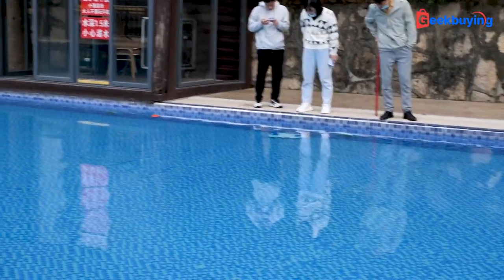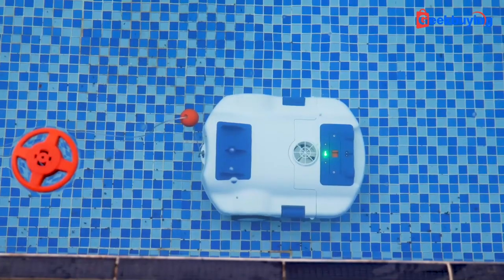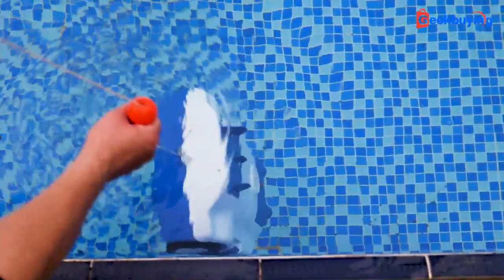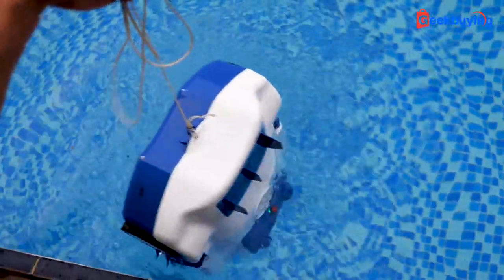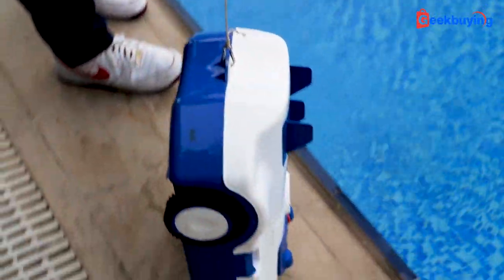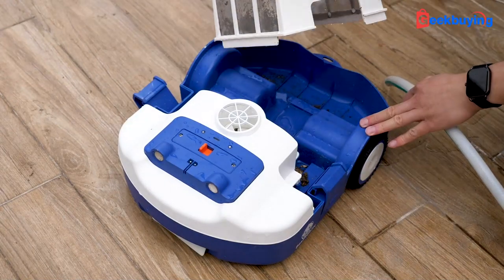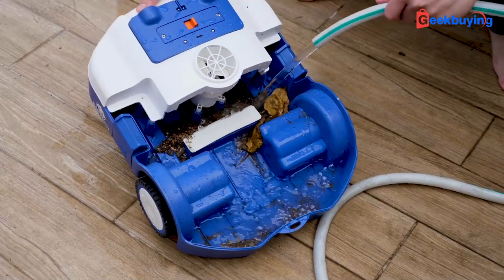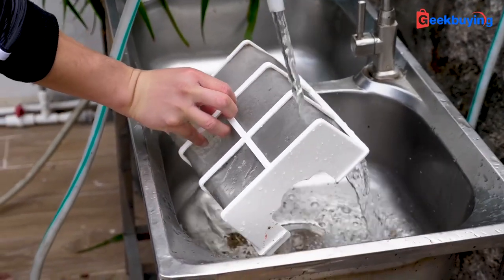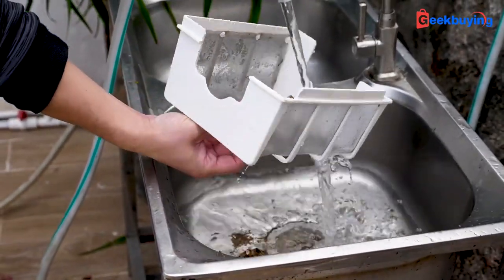After the cleaning, or when the machine runs out of battery, the smart part is that it will automatically stop at the side of the swimming pool so you can just grab that buoy and get the cleaner out of the water, instead of using a long stick or going into the water to fetch it. Lastly, remove the filter and wash out the dirt. The mesh canisters are easy to clean as they can be sprayed with water without touching anything.